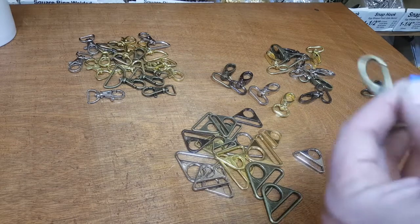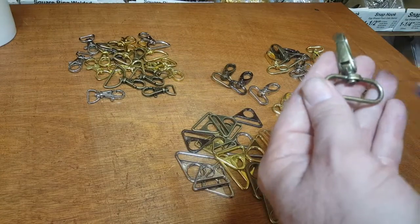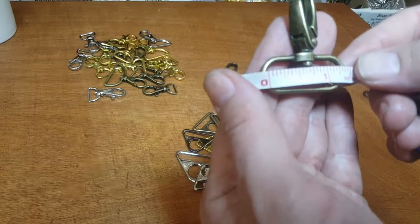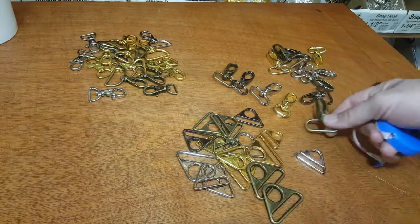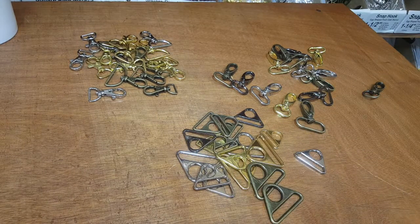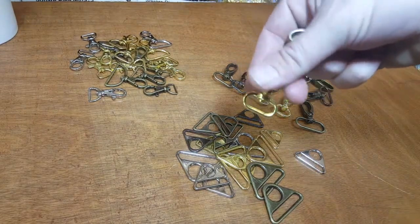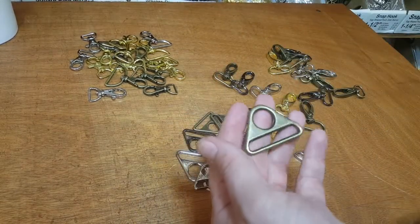When it comes to this x-shape hook, the measurement you see is the inside measurement for the square ring. So this one is one and one-quarter inch — you want to measure this side. It comes in five major sizes: one and a half inch, one and one-quarter, one inch, three-quarter, and five-eighths. We measure on the inside.